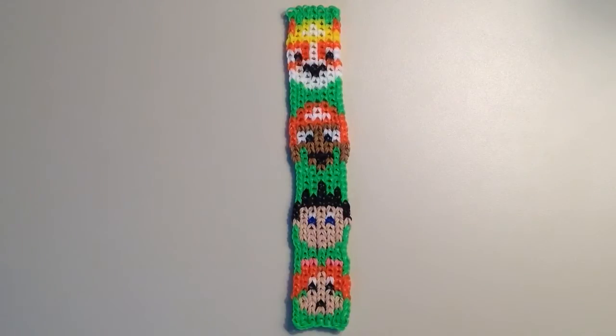Hi, it's JordanTeen1, and in this video I'll be sharing with you the pattern for my new bracelet that is based on the Nickelodeon kids show Paw Patrol.